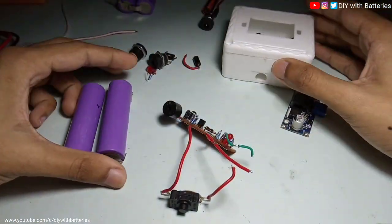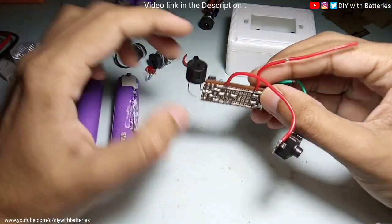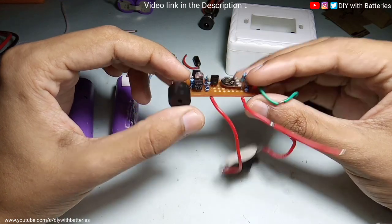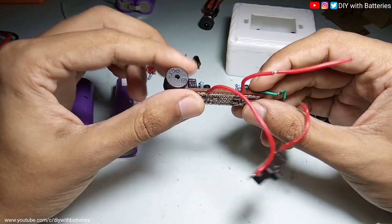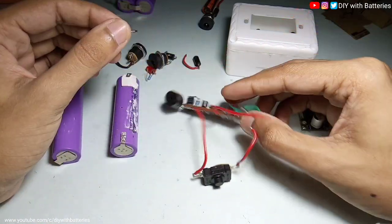We are going to use these 18650 lithium batteries, two of them, and a charge indicator circuit for the battery. One of my subscribers told me to add an alarm on the circuit, and I thought that was a good solution, so I just connected a 12 volt buzzer on it — it will indicate with a beep sound when the battery is fully charged.